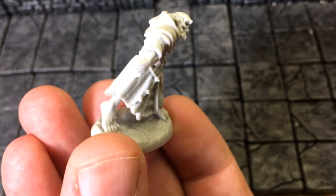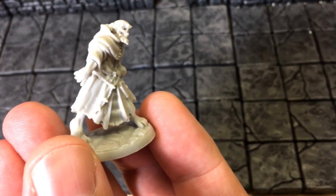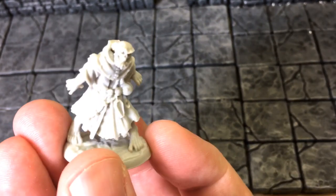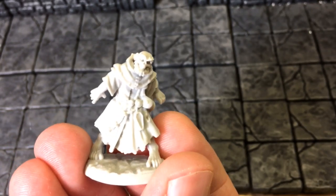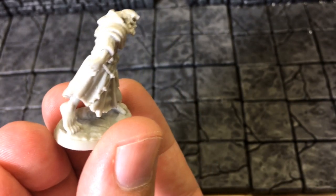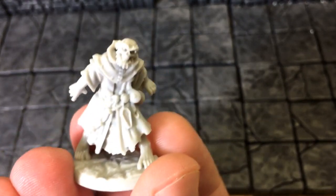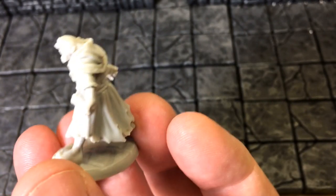Those toes — you have any idea how hard toes are to sculpt? It would have been easy to just put him in boots and call it good, but no, not B. Jackson. He went ahead and sculpted the toes on this because he's a boss. It makes it look like he's doing that Warner Brothers toe-wiggle walk — like Bugs Bunny sneaking around while Elmer Fudd's trying to hunt him.